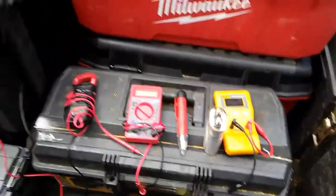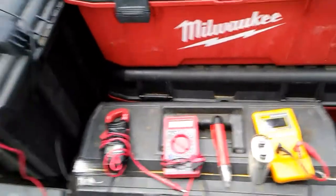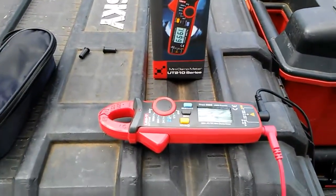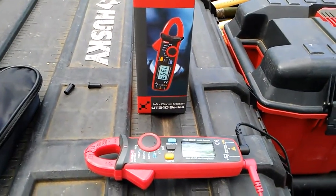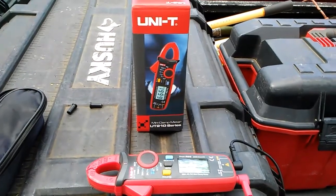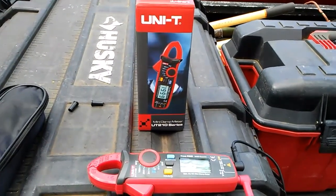Hey, what's up YouTube? Today I figured I'd share something with you. Got a new meter in — bought off Amazon for $32.99 with free shipping, so $33. It's the Unity UT-210 series mini clamp meter.